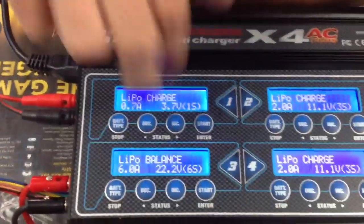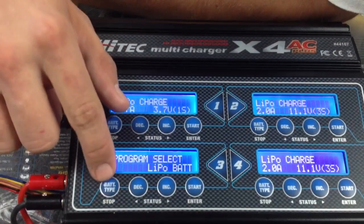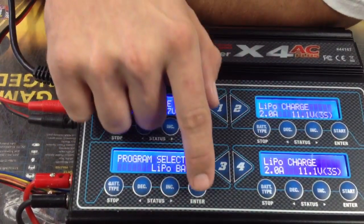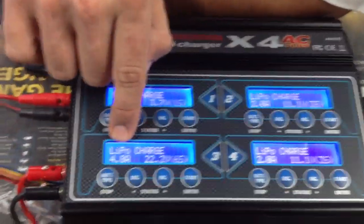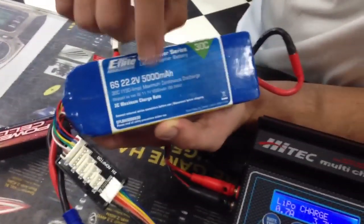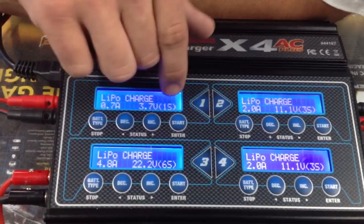You walk over to the screen here, and you'll see it is already set up on LiPo. But if you want to select a battery type, it's very easy — you go back over here where it says battery type, select whichever battery you need. In this case it's a LiPo; press the enter button right here and it will ask at what rate you want to charge. Typically the safe charge rate is for every thousand milliamps of the battery, you charge at one amp.